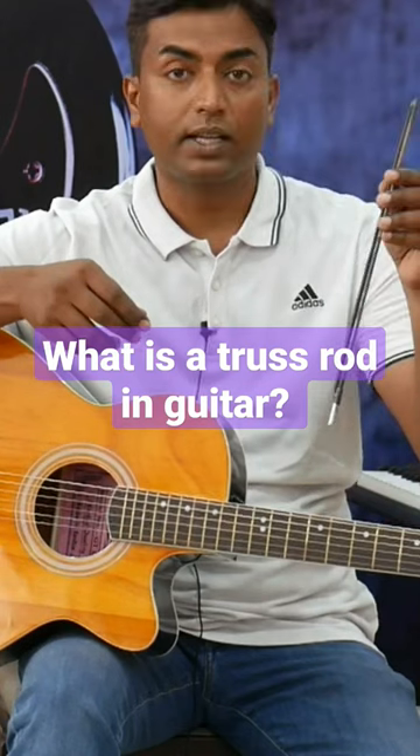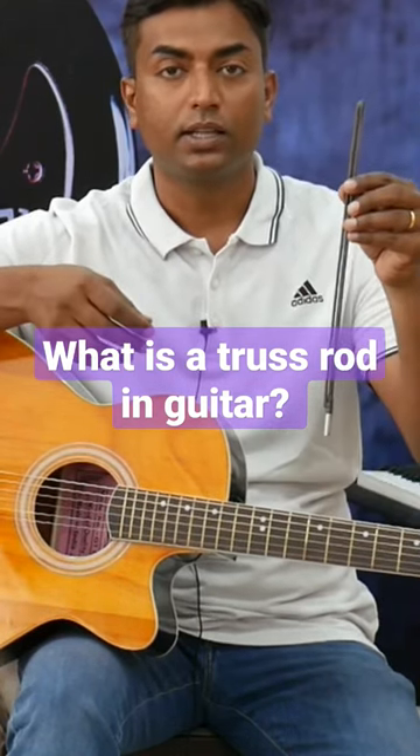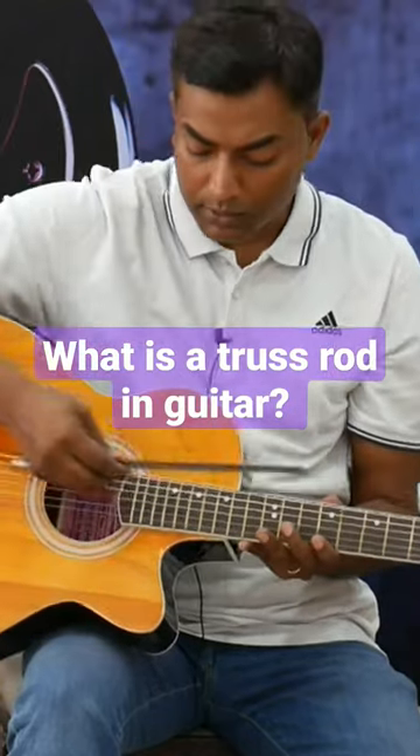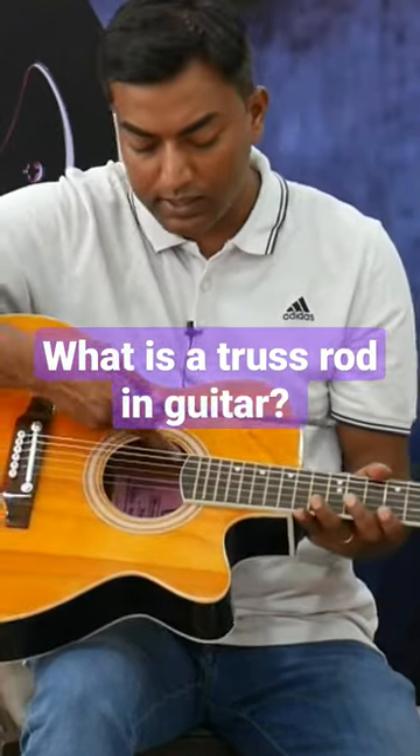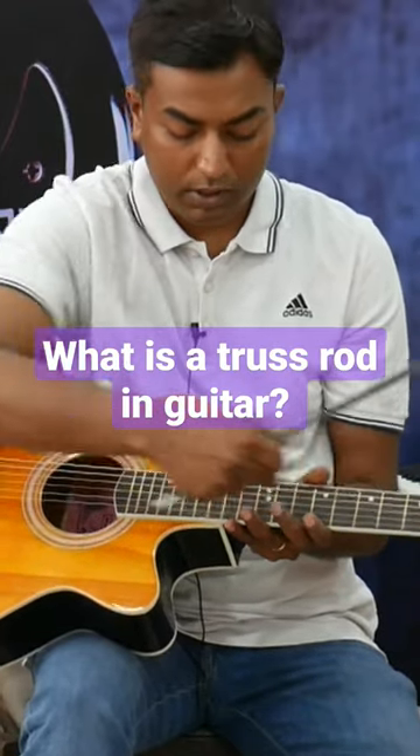It looks like this is a single action truss rod, but generally this truss rod is placed on the guitar — it is basically here. And this truss rod is placed here.